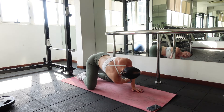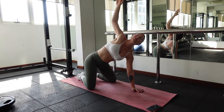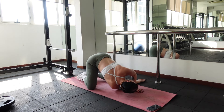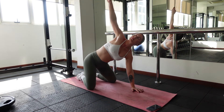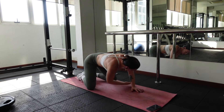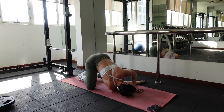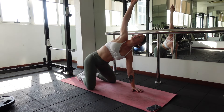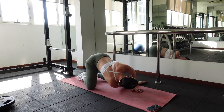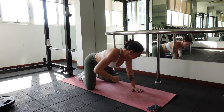Keep your right arm straight as you lift it towards the sky breathing in, and thread the needle underneath you towards your left, laying on your right ear as you breathe out. Only hold for a slight second and repeat. Inhale, reach for the sky. Exhale, thread the needle. Repeat this movement for 10 to 12 reps.